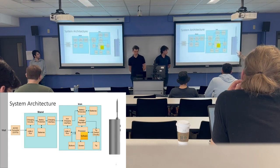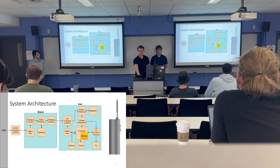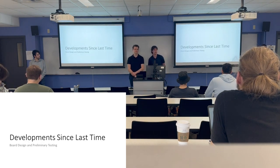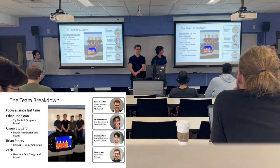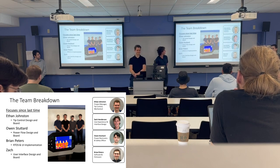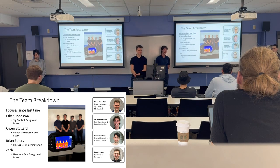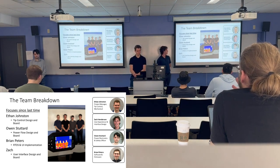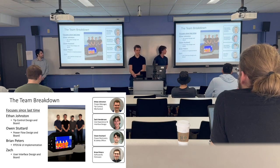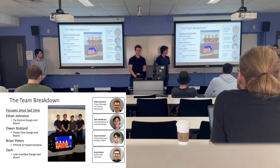We have our system architecture depicted here with the stand and the iron. Since last time, each of us has focused on our particular roles in more depth. Ethan focused on the tip control design and board, Owen focused on the power path design and board, Brian focused on the real-time operating system and UI implementation, and Zach focused on the user interface design and board.